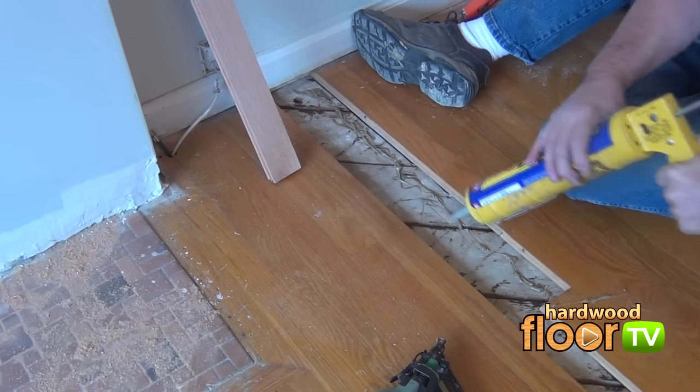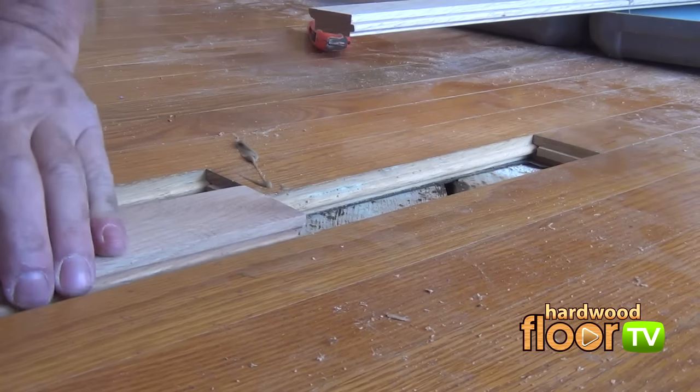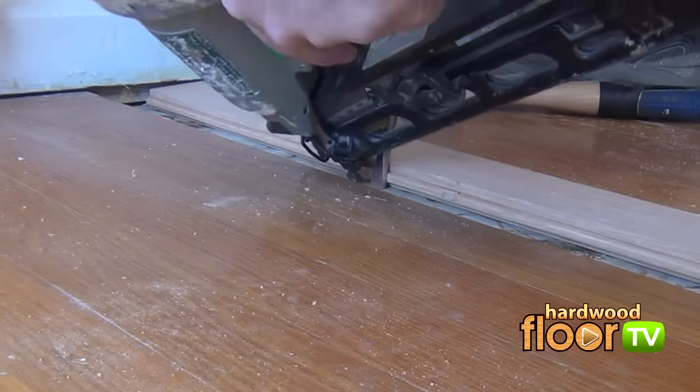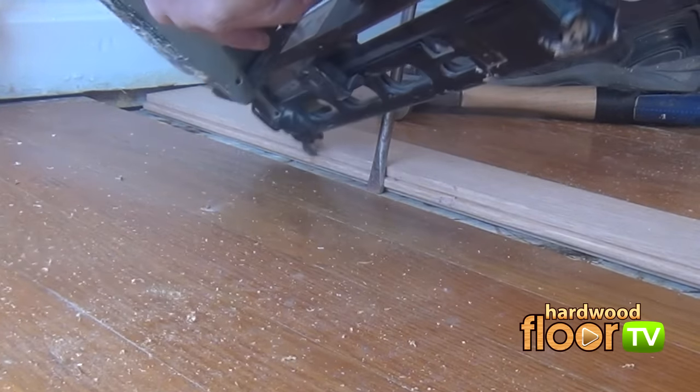Once all the preparation and cutting is complete, adhesive is applied to the subfloor. The first board, which didn't get the groove treatment, fits into place. The installer tightens the board against the existing part of the repaired area and then nails it into place.